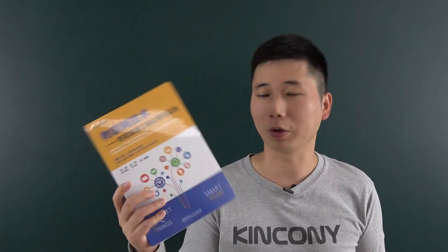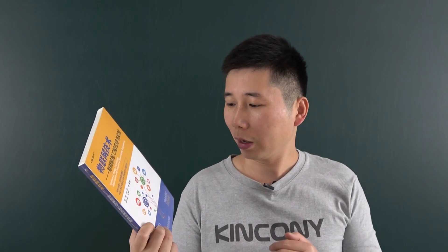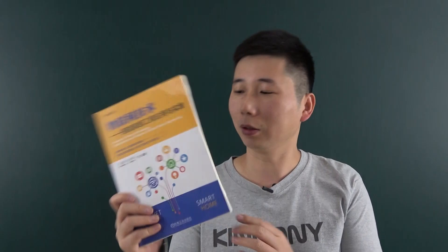Hello everyone, this is Kinkone IoT. In this video I will show you our new book about the smart home system we published last week. I have gotten many questions from friends like how to get this book — this book is an English version — and how to download this book. So I made this video to show you some details about the books.